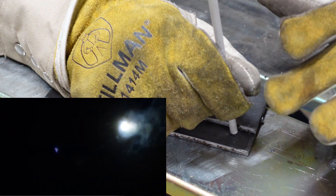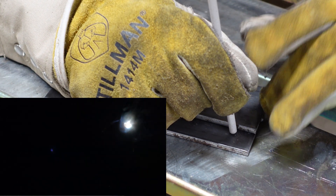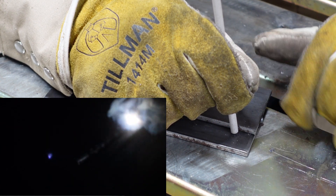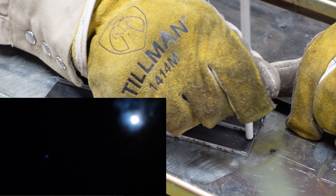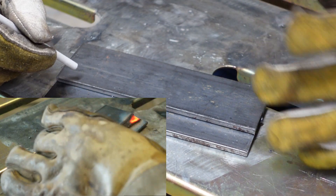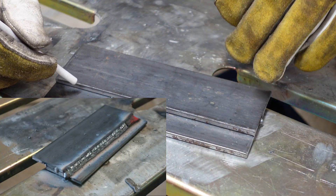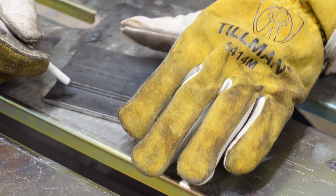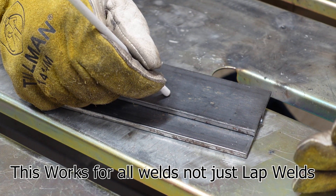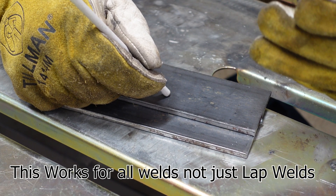If this is 45 degrees, splitting our heat evenly between the bottom and the top, we just want to bring our rod up a little bit to point more heat down at the base metal. Have our five to ten degrees in the direction of travel and just go A to B. If you notice that your puddle is starting to wander up to the top plate or wander down to the bottom plate, just move your rod accordingly - that's going to help you fight that puddle and get it to go where you want it to.